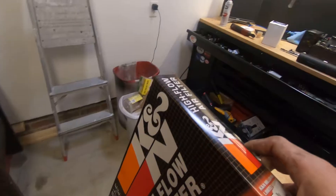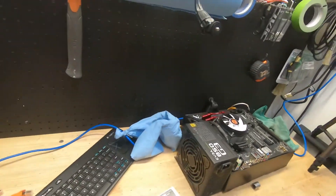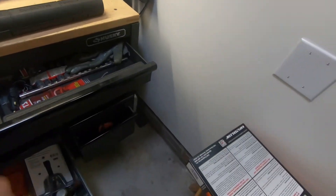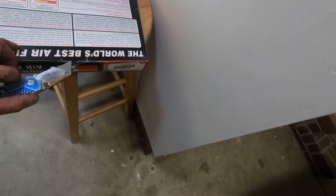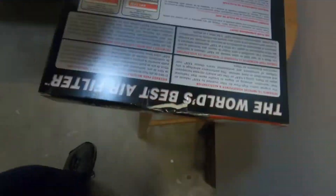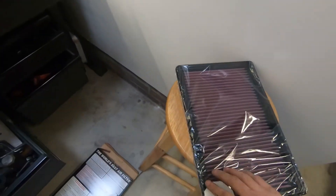Let's open up our K&N air filter right over here. Let's use a knife — I'm gonna have a knife somewhere. I definitely make a mess when I do this. See if we can do this one-handed without slicing my fingers off. Can't do it one-handed — let's put this down. Open.